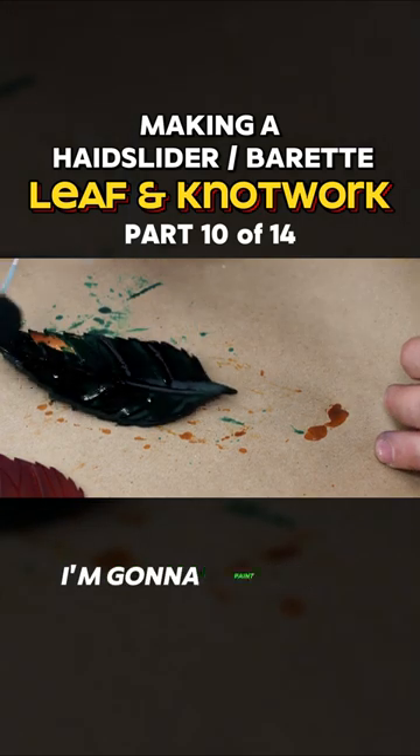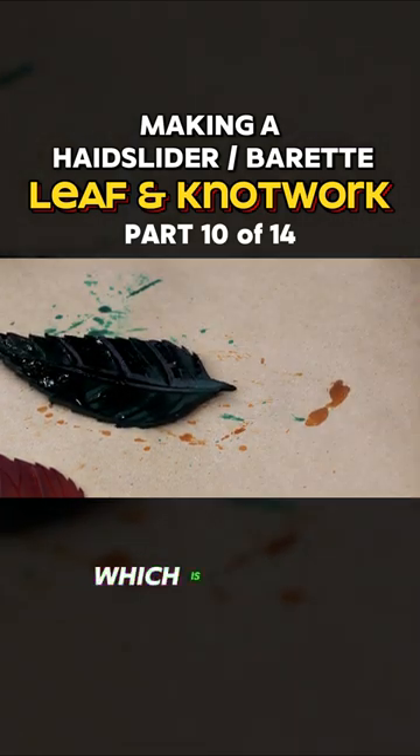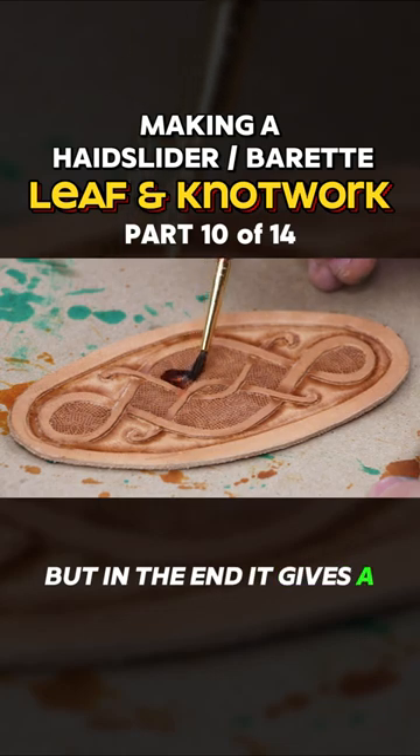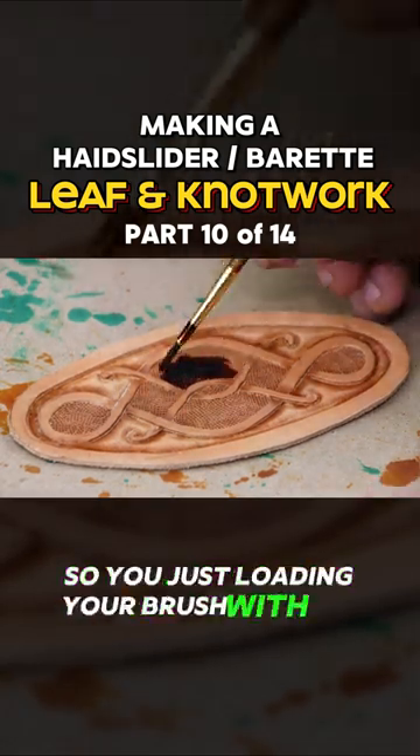With the knotwork pieces, I'm going to paint with dyes, which is a little tedious, but in the end it gives a good result. So you're just loading your brush with dye and make sure...